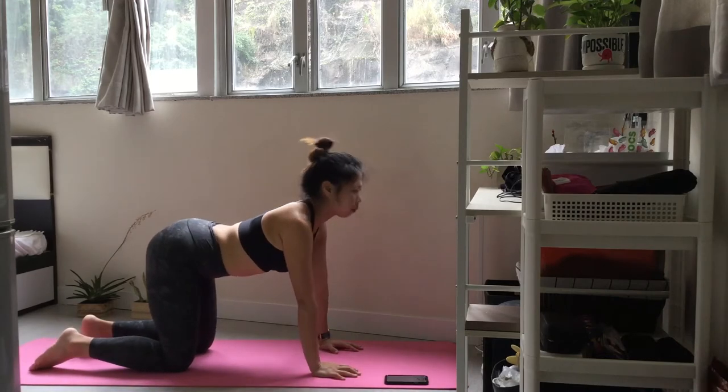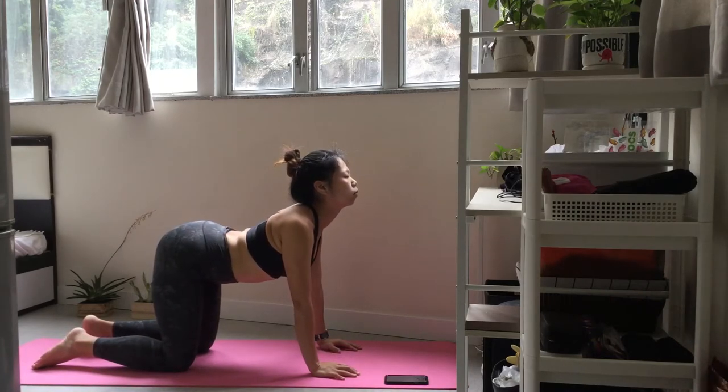Open and check up the chin and chest. Check your lower back.